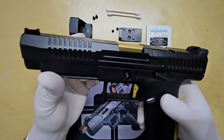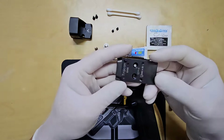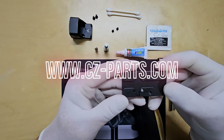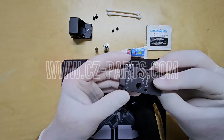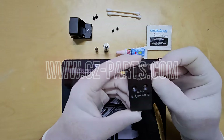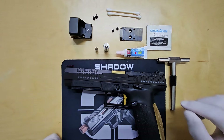First, we'll need to replace the existing optic cover plate with this new optic plate. I just ordered it from the CZ Parts website. CZ Parts is the top source for all things CZ, with a huge selection for every enthusiast. Their customer service was excellent, friendly, knowledgeable, and super helpful in finding the perfect part.